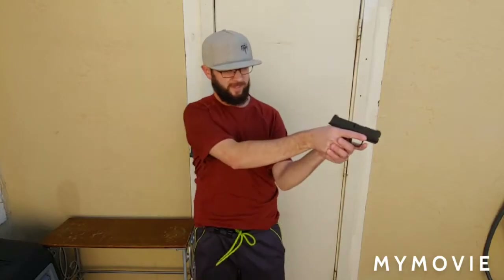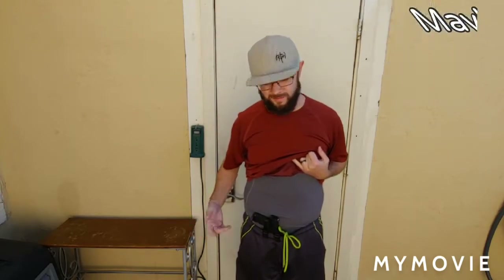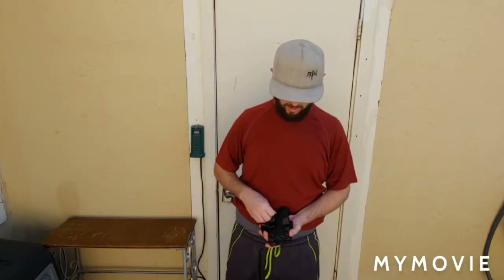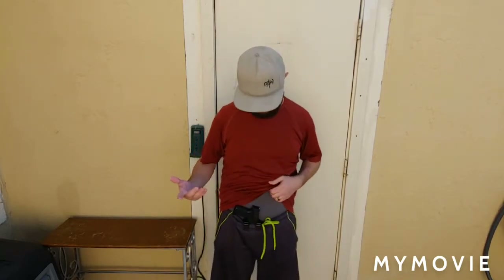Even with my gym shorts and workout shirt — literally no belt at all — it holds perfectly, doesn't move, great hold on the firearm and stays on my pants. I just had to show you that because it's pure genius to me. Just pop it on like that, boom — right there, ready to go.